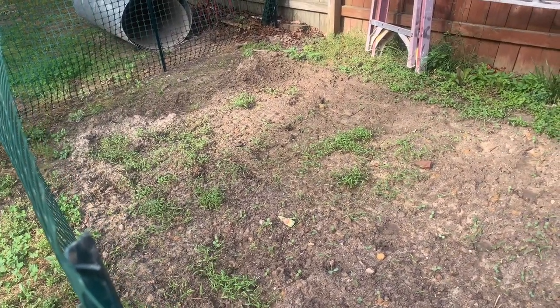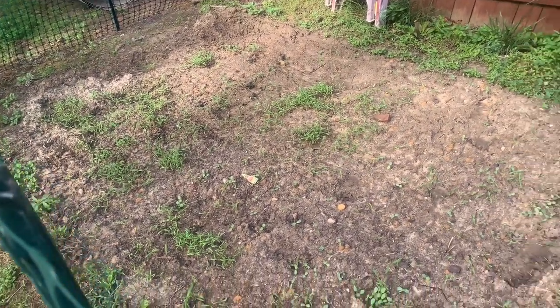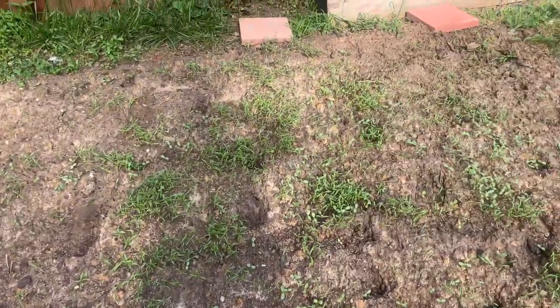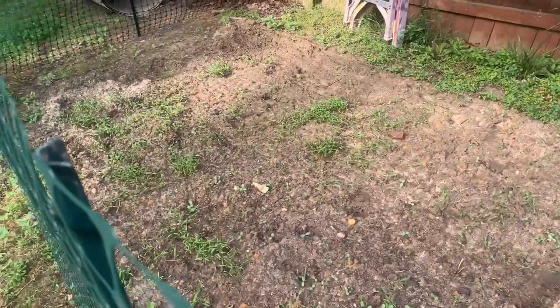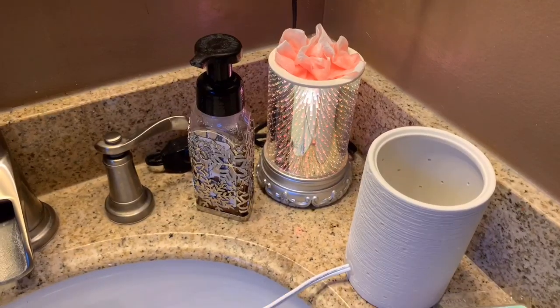It's early morning right now and we have a little bit of dew, so these are still wet over here. It's going to be 95 degrees today, so I am going to give them some water and then that'll dry out throughout the day.